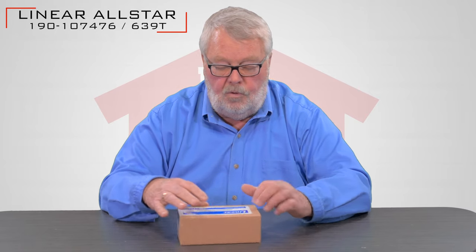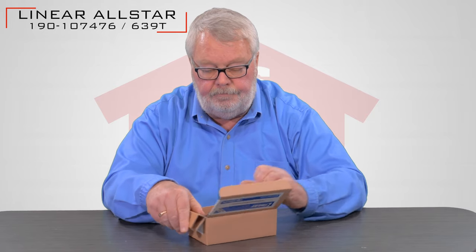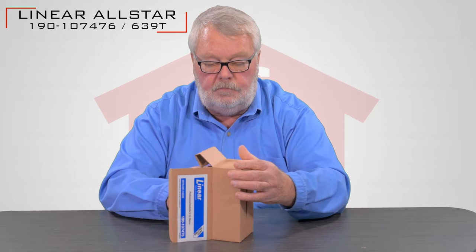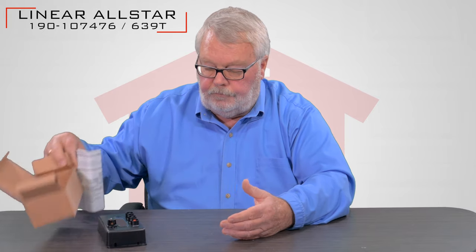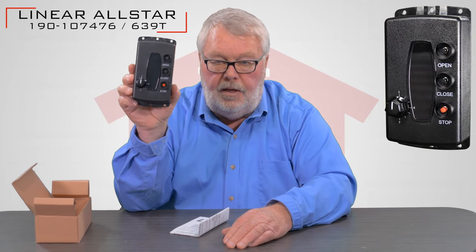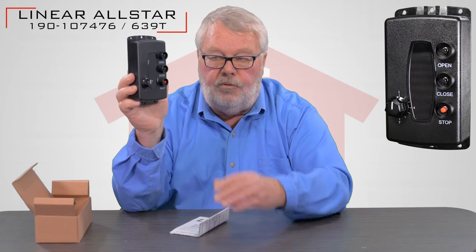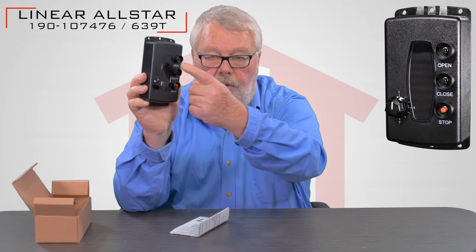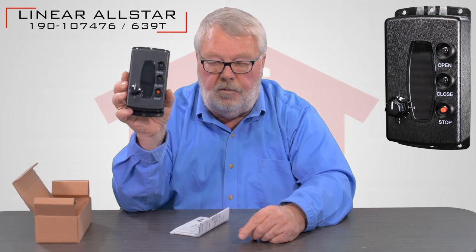When you get it, it's going to come in a nice little brown cardboard box. We're going to open this up and have a look at what's inside. Here's the transmitter. This is a pretty sophisticated transmitter in that it will do multiple doors and control the open, close, and stop function of a commercial door.